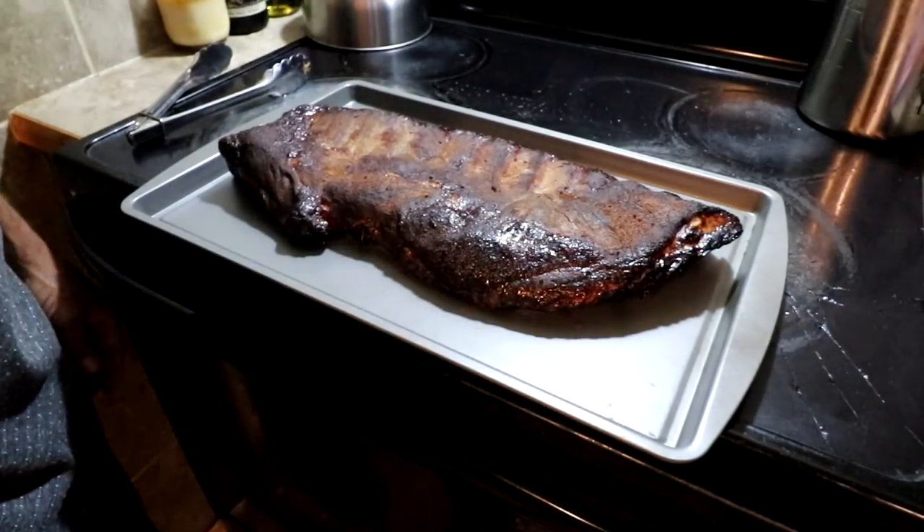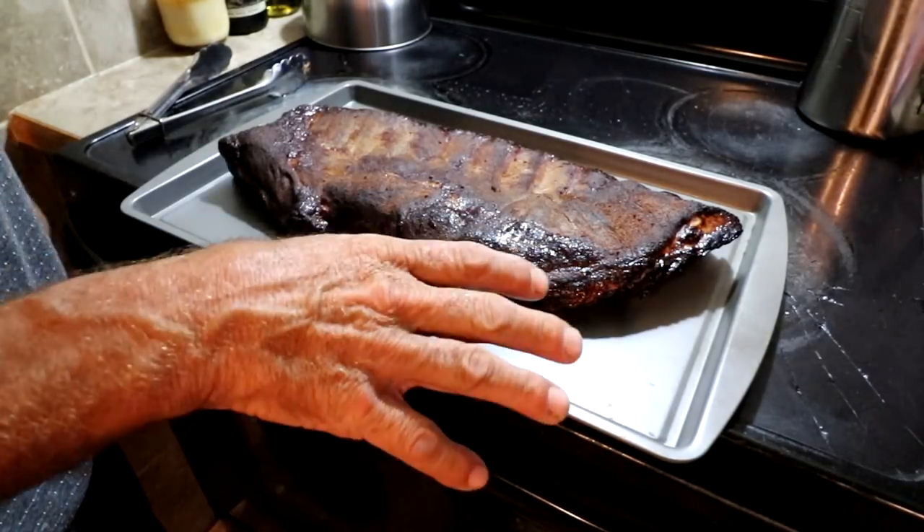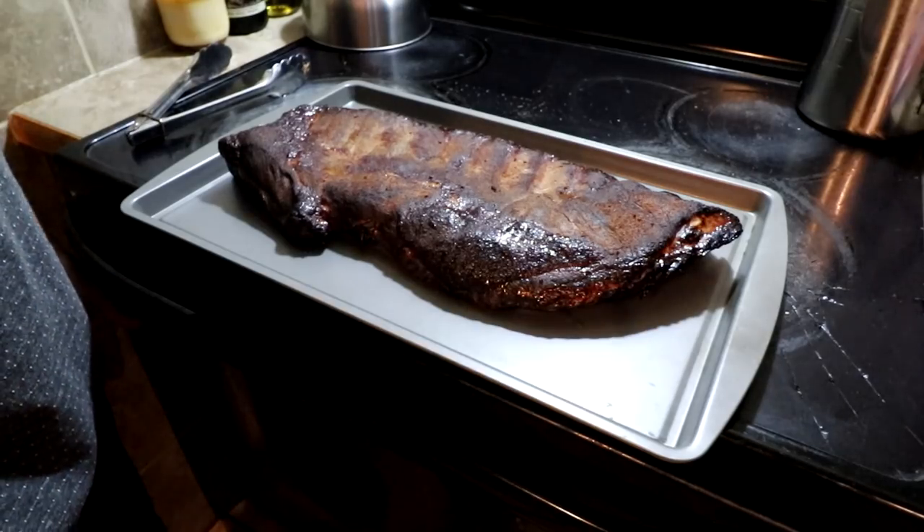Well, now it's been on there for just about three hours, so now I'm going to wrap this in foil and put it back on for another hour and a half, two hours.